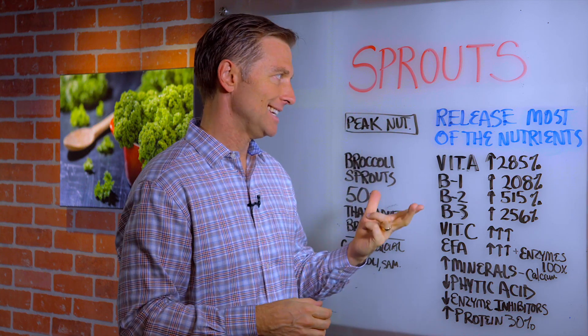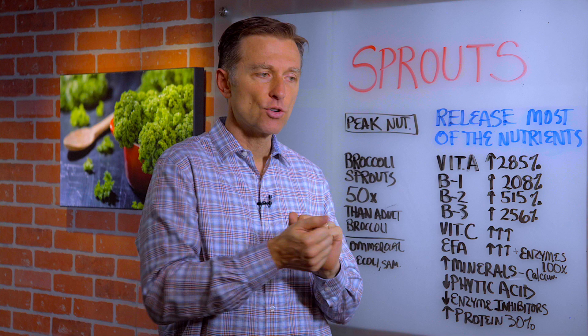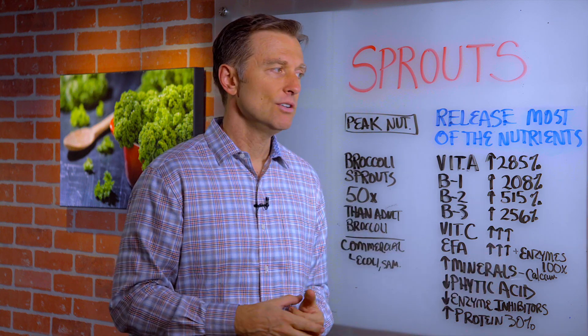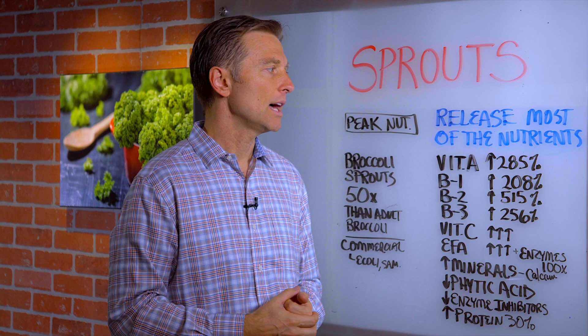Hi, guys. In this video, we're going to talk about sprouts. When you sprout a seed, you get the release of most of the nutrition. As compared to taking the seed and grinding it into flour and then making bread and things like that, you don't have very much nutrition. But when you actually sprout the seed and consume it on your salad, you get a lot of nutrition.